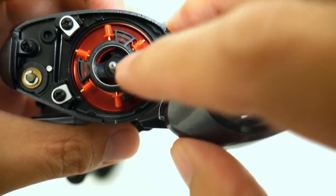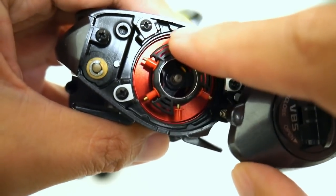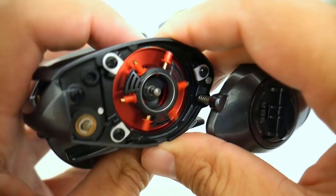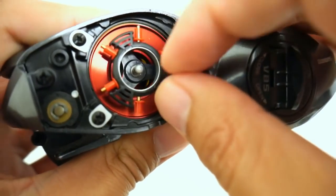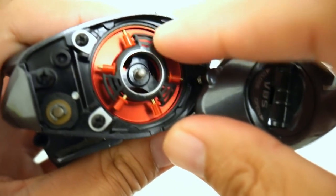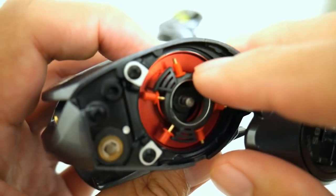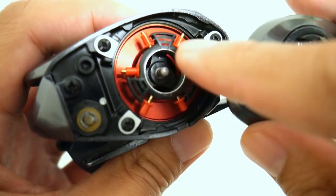Right here, Shimano from the factory engaged two brake blocks on the Core 50 and they are directly opposite of each other. According to the myth, or the persistent rumor, if you don't engage the opposite brake blocks — for example, if you engage this brake and this brake — your spool is going to be so unbalanced and wobbly it's going to wreck your reel, shorten your cast distance, and all sorts of bad things would happen.